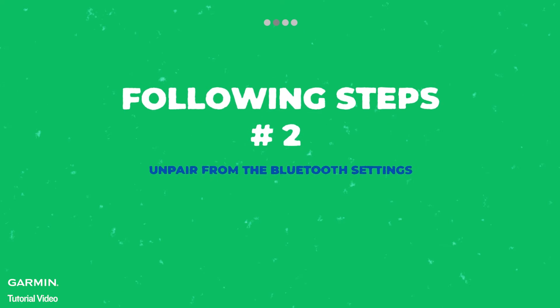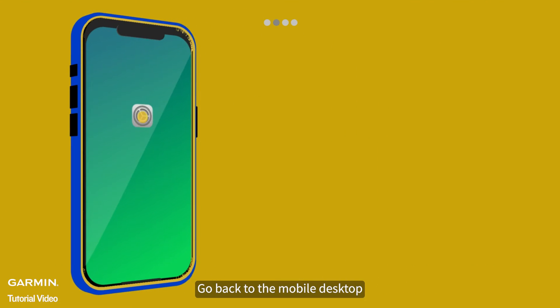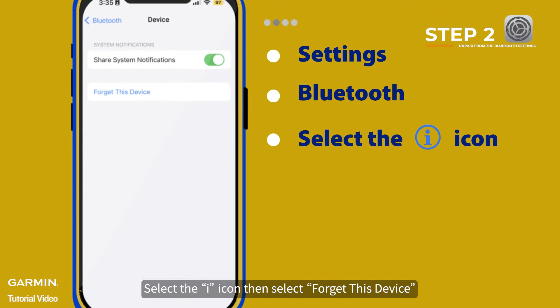Follow unpair from the Bluetooth settings. Go back to the mobile desktop, open Settings, then select Bluetooth. Select the eye icon, then select Forget This Device.